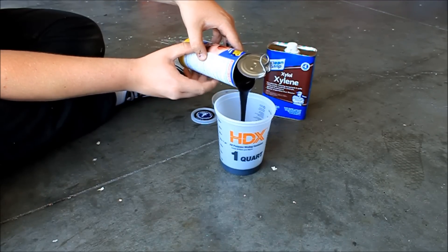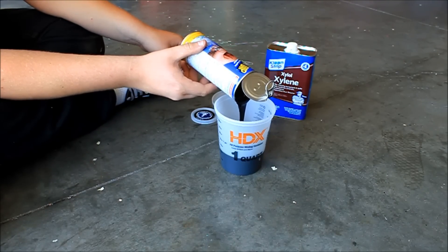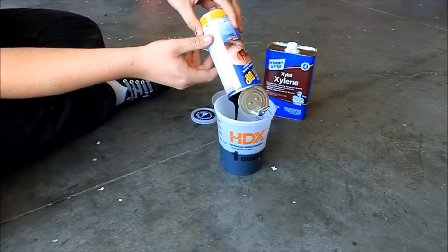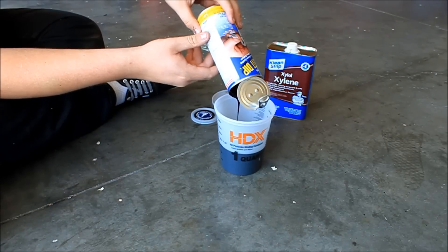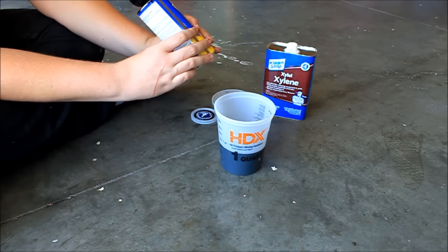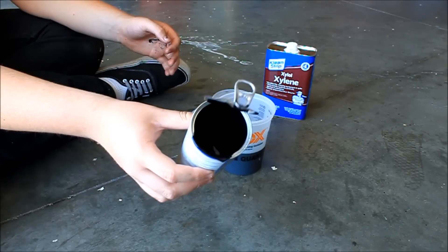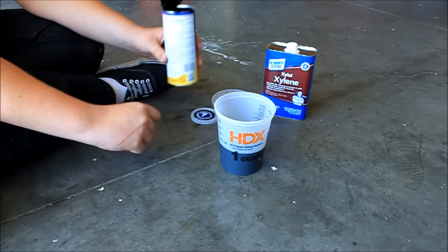It's extremely thick. It's advertised as 14 and a half ounces, but emptied out there's still a lot inside the can. There's not really any left sitting at the bottom and we're right at 12 ounces.